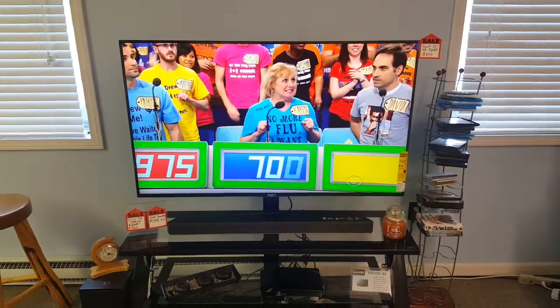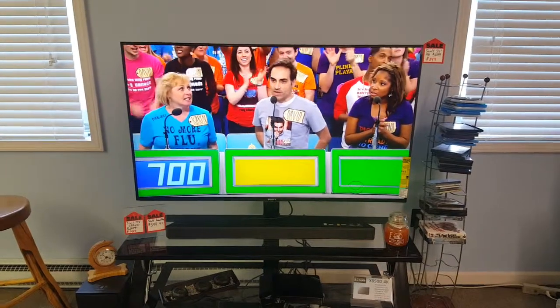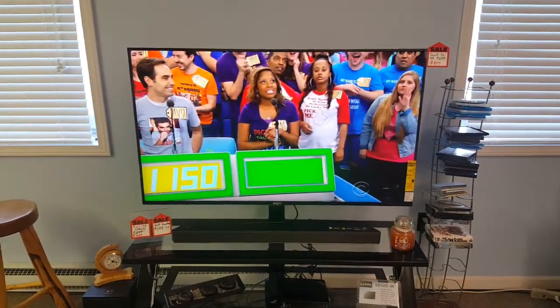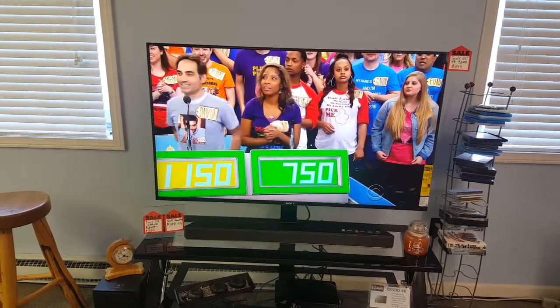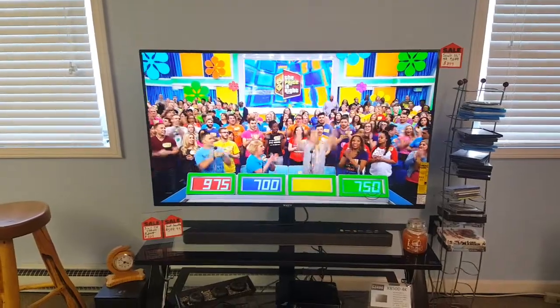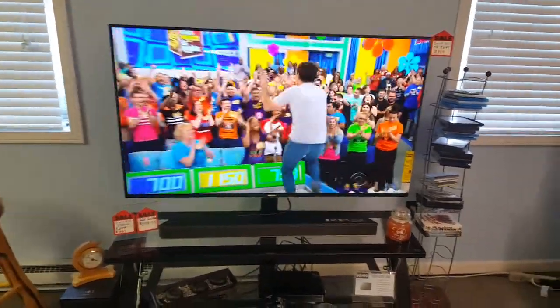Hello everyone. I wanted to make a video regarding two things: connecting your TV to the internet, and troubleshooting when people say they're trying to use Netflix, Hulu, or Amazon, but the app is not working and says the TV is not connected to the internet. So here is some troubleshooting to get through that.